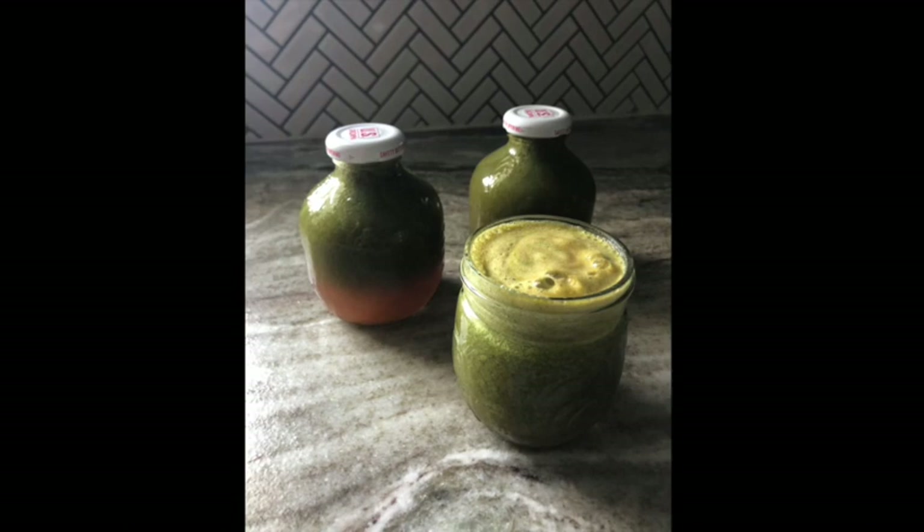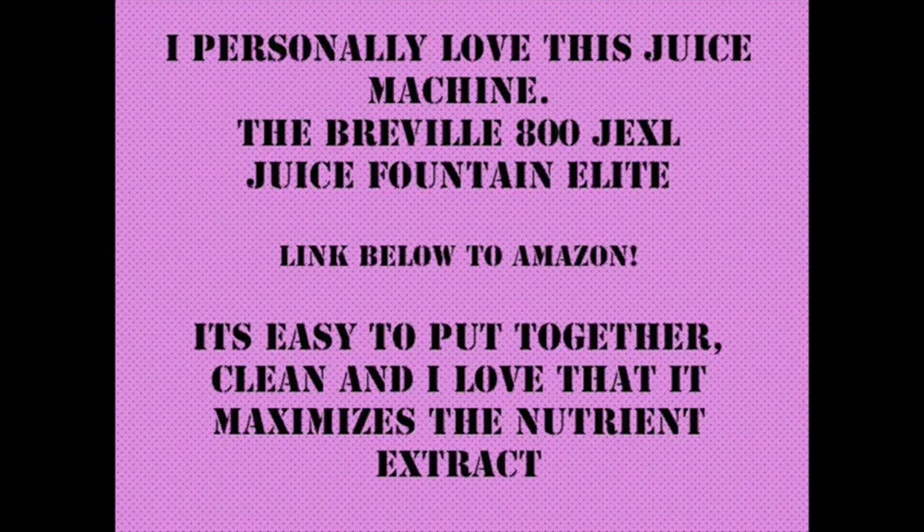Look at how beautiful it is! I personally love this juice machine and I highly recommend it. I did link it below on Amazon. It's an easy machine to put together, it's easy to clean, and I love that it maximizes the nutrients you get extracted from your fruits and vegetables. Please subscribe and hit that like button!